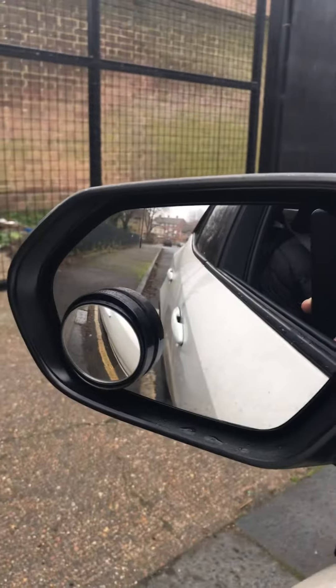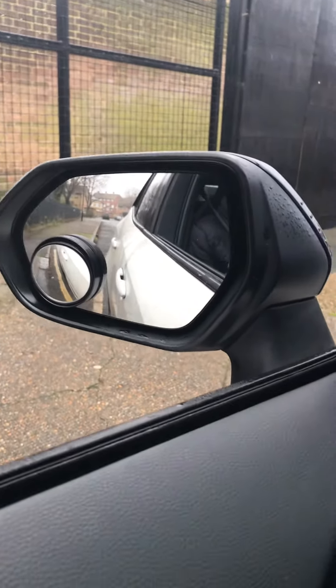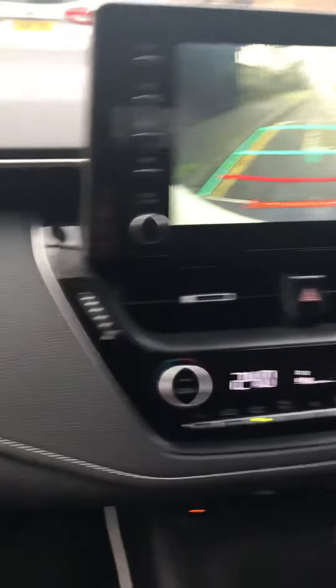When parallel, you can see the pavement. Parallel with the car — a bit more, bit more, pass it and stop. Now straighten it up.